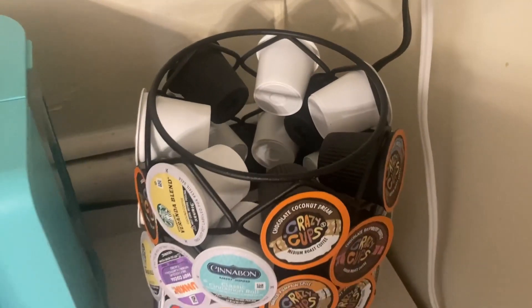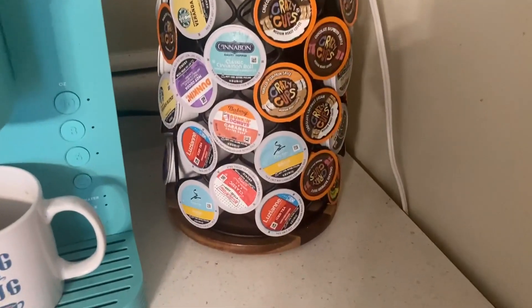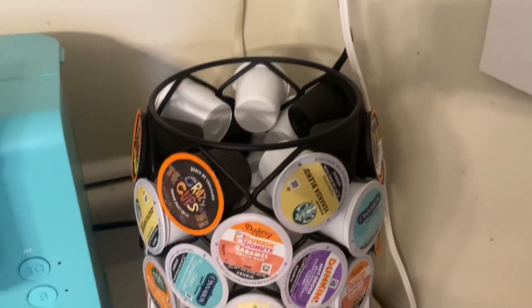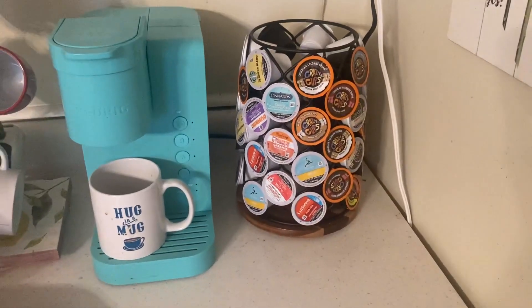This 49-count coffee pod holder is made of a black matte metal frame and an acacia wood base. The small round storage unit has dimensions of 11 inches tall and 8 inches in diameter. Its modern design makes it a sleek sidekick to your Keurig or other coffee machine.